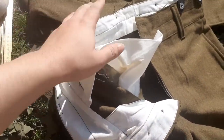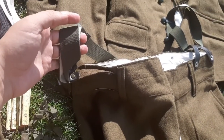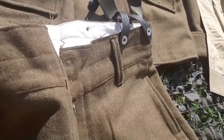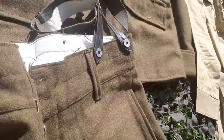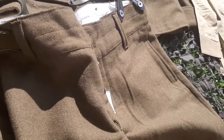The pockets are right here — they are definitely deep. And here of course are the suspenders — these aren't military issue, just regular suspenders that I have.